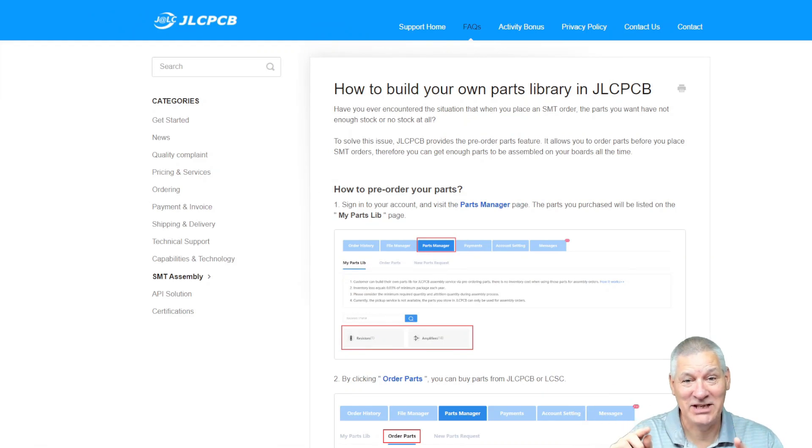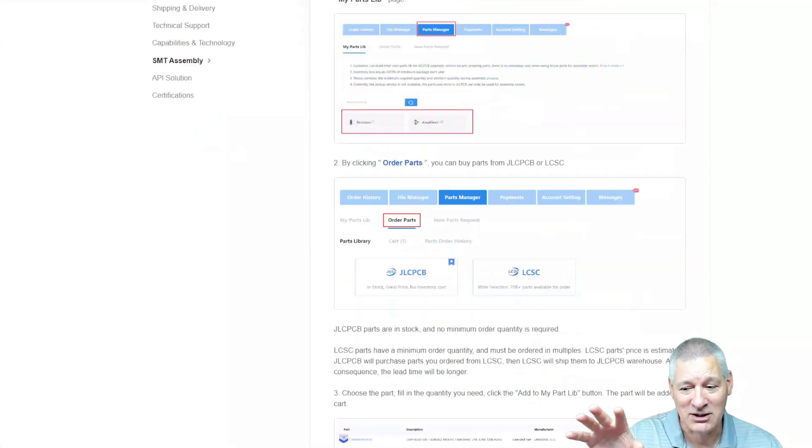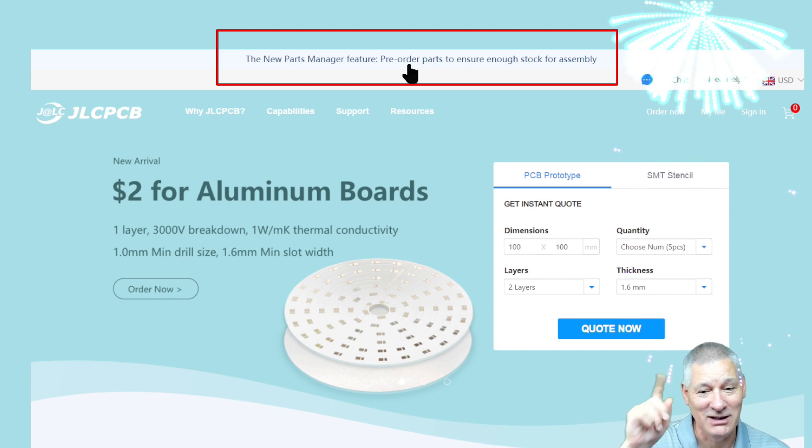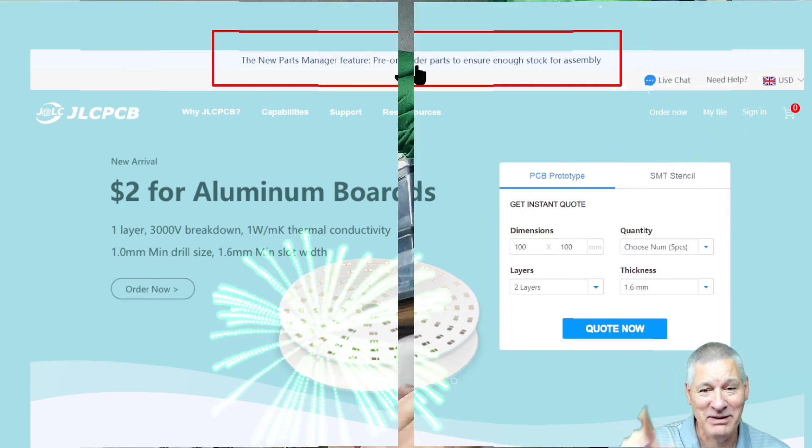JLCPCB now also allow you to create your own parts library, because there's nothing more disappointing than creating a PCB and finding you can't get the parts. You can create a custom parts library to ensure you get the components you need and the associated footprints so you know they'll fit. To get to this page, go to their home page and click the link at the top. Go and check out JLCPCB now.